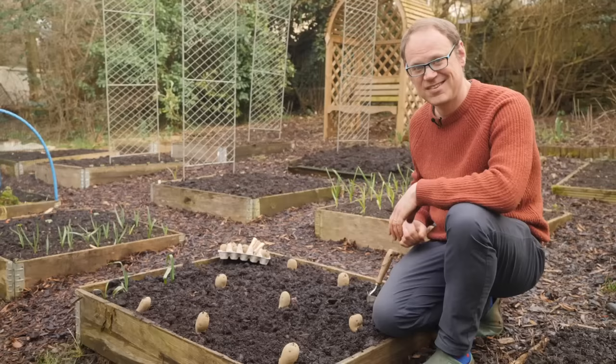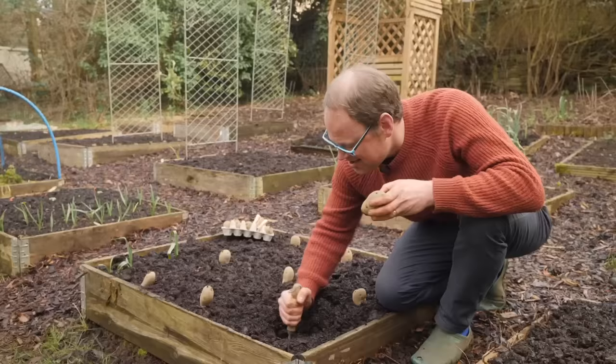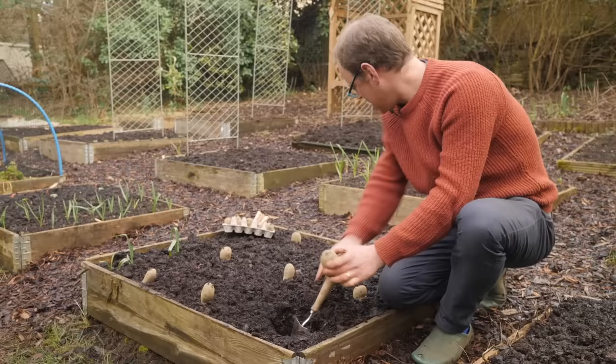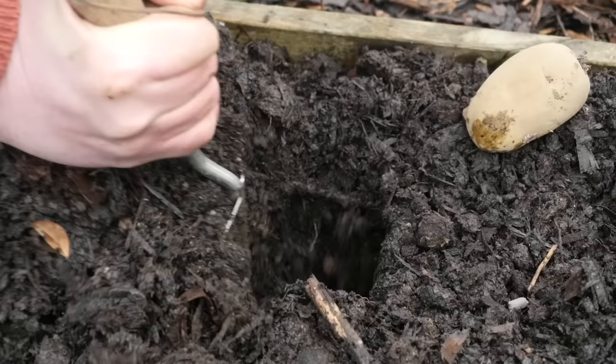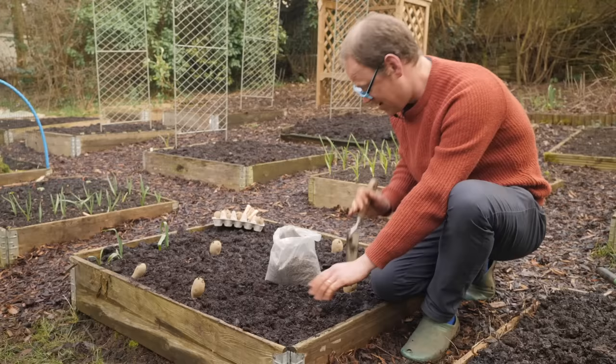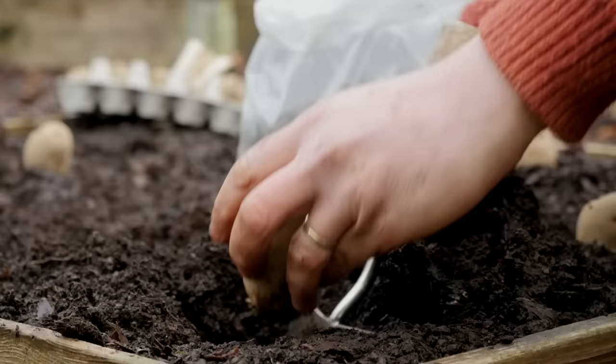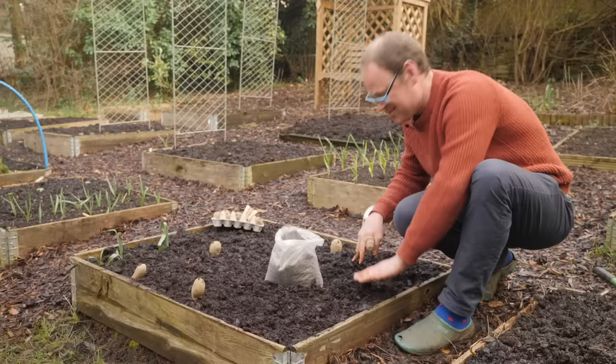To plant your potato, dig an individual hole nice and deep, then add a little handful of organic fertilizer — I'm using a scattering of chicken manure pellets. Then pop your potato in and cover it to a good depth, aiming for about six inches or 15 centimeters of soil above the top of it. I love this bit of gardening — for me this is the essence of gardening. It's really tactile and just reeks of so much promise and excitement to come.